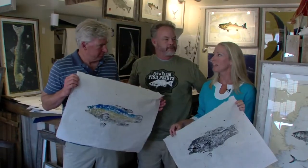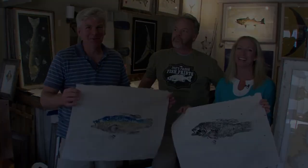A really unique place right here on Pickering Wharf. A really great guy and some beautiful prints. No one walks away empty handed. Joe's Fresh Fish Prints and Tomo's Tackle — come and see him on Pickering Wharf.